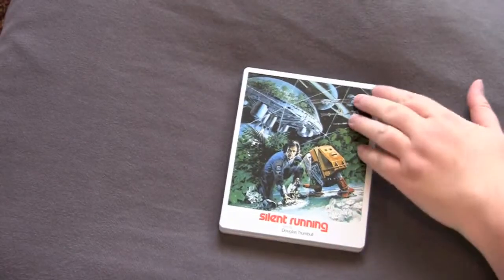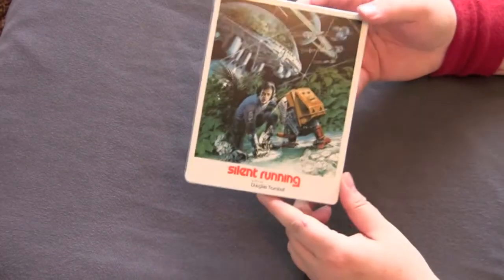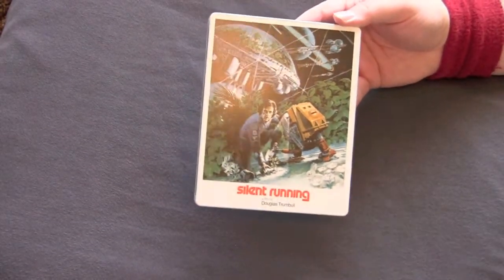Taken care of so nicely. If you're a fan of Silent Running, definitely get a hold of it. If you just like really nice sci-fi, get a hold of it.